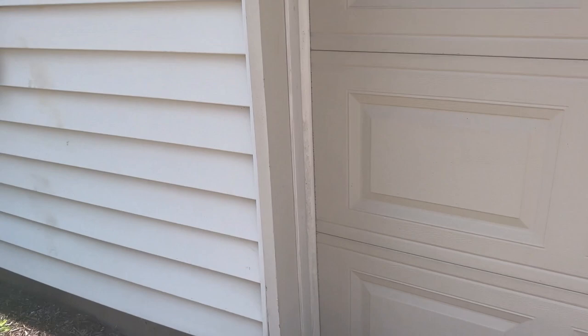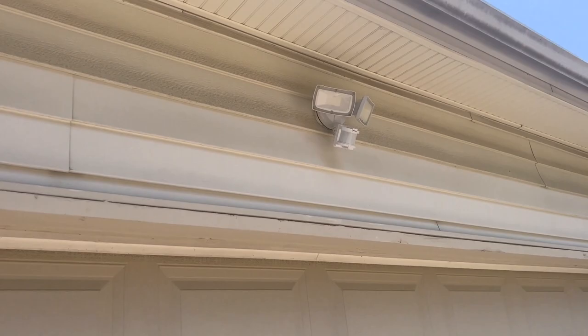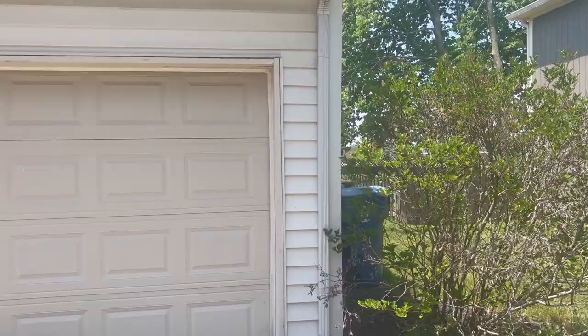Get a couple of photos of the garage door so we can see if it had damage and what we'd have to do. We'd need a photo of the light — again detach and reset. I'm going to say we've got about 11 feet of gutter detach and reset for the siding, and another corner trim.